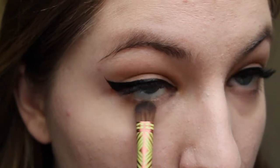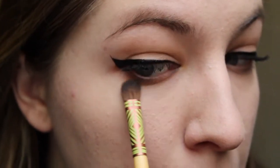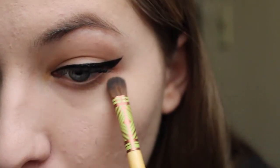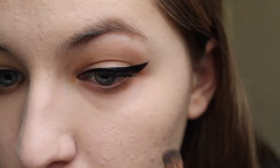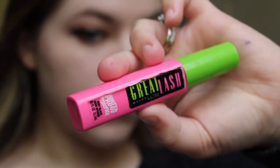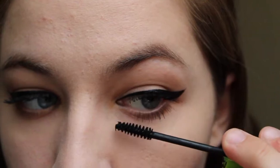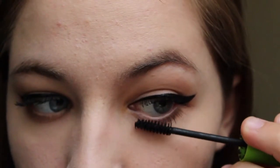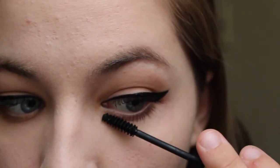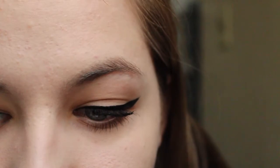Going back to the eyes, I take those two shades from the Tarte Tartelette in Bloom palette that I used before, just to sweep a little bit of color underneath my eyes. For my bottom lashes I use the Maybelline Great Lash Waterproof Mascara. I like this one for my bottom lashes because it has a much smaller wand which really helps me get into the inner and outer corners of my eyelashes. If you make a mistake, just take a q-tip and wipe it away.